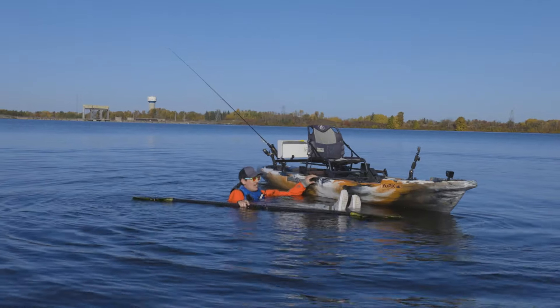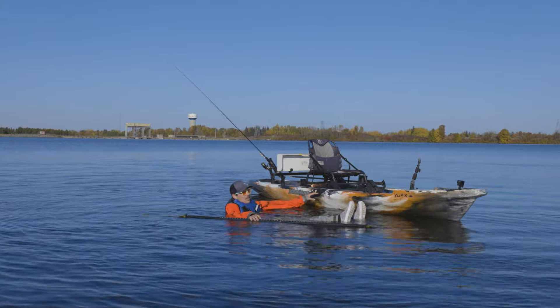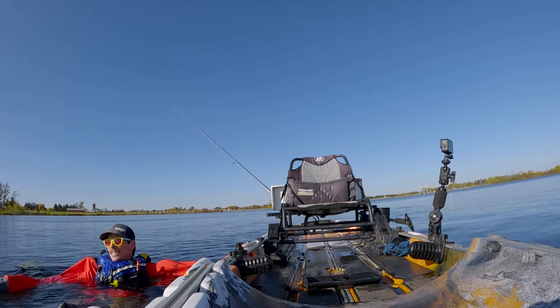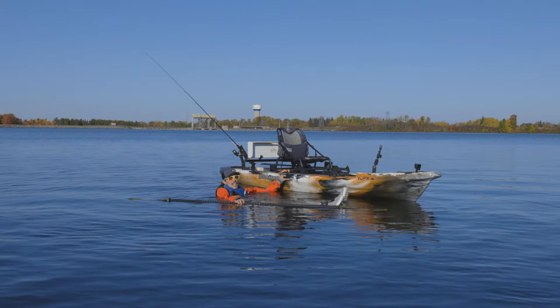All right, so we've fallen in the water. The first thing you need to do if you have a ripcord, pull the ripcord. Second thing to keep in mind is remain calm. Get your breathing under control, get the right state of mind.